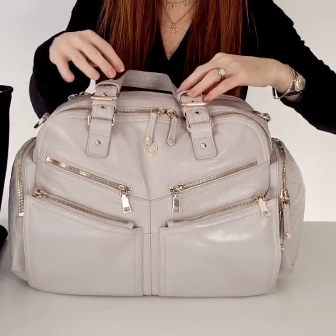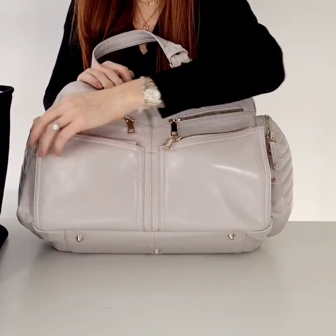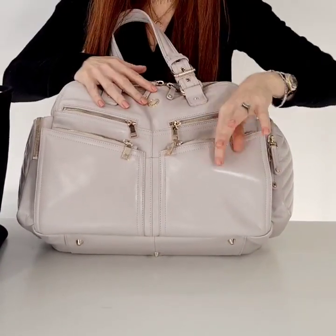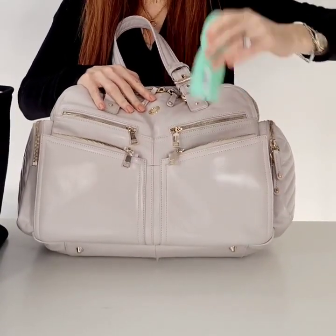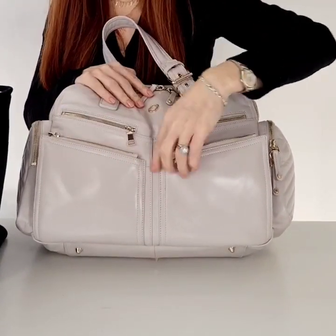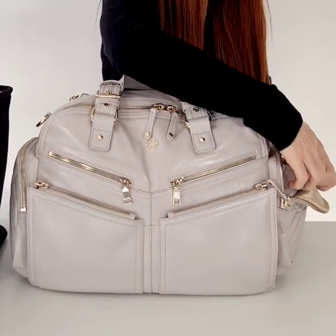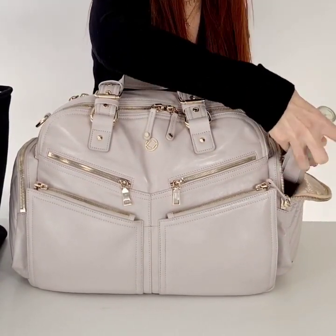Starting from the front — I packed this up just really to try and get everything in. You could rearrange how you pack everything very easily, but I have got the same items again. I've got my deodorant and I've got my moisturizer in this front pocket. At the sides I am packing my crossbody strap in case I need it, which comes with this bag.